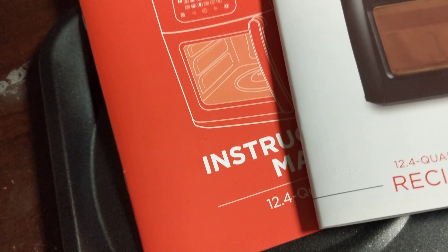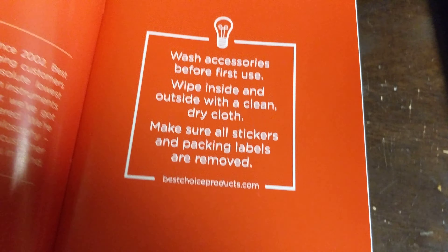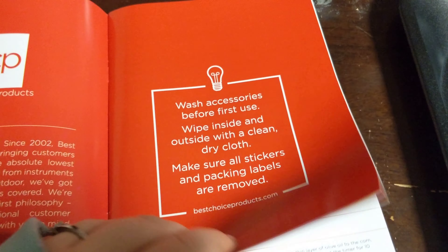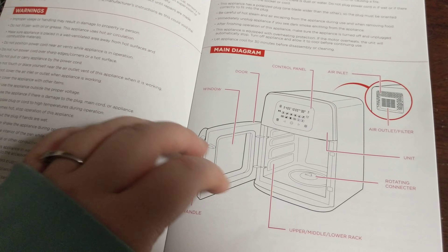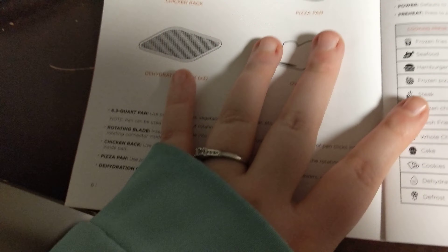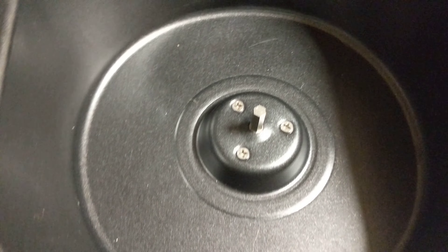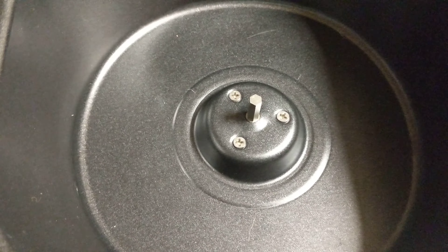I figured I'd turn you guys around and show the other stuff it came with. So there's the instruction manual here — please excuse my table, it's old and I'm getting rid of it soon. It shows all your instructions and how to go over everything. This is the 6.3 quart pan, and this is just a stirring blade you can attach to it.